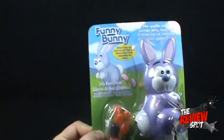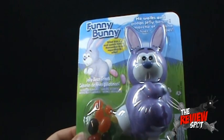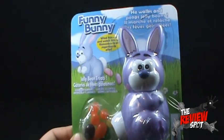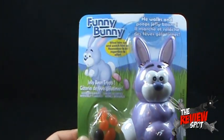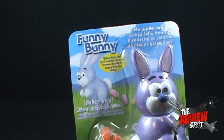Because if you look at the picture and if you look at the actual plastic bunny, I'm not seeing a lot of funniness from this poor poor bunny. He looks rather surprised, rather embarrassed almost. We obviously know the reason why — it's because he poops jelly beans.